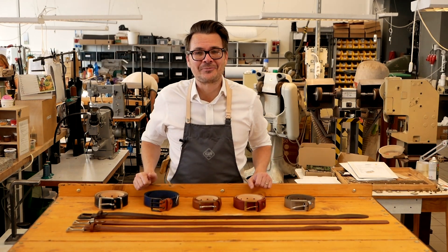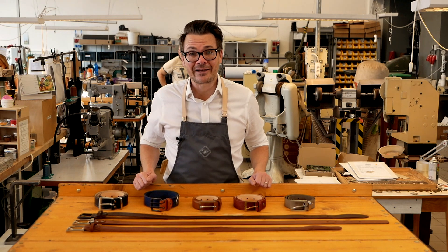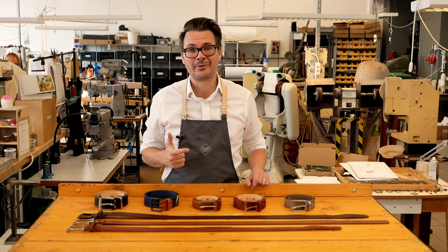Most people would never think to get themselves a custom-made belt, but once they do they never look back. So what's the difference? Two things — it's the fit and the sheer quality of a custom-made belt.